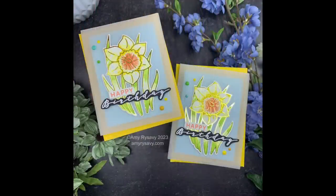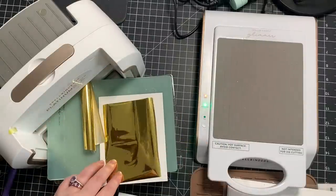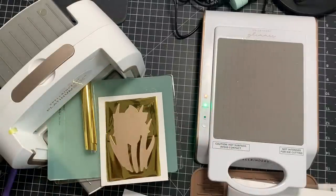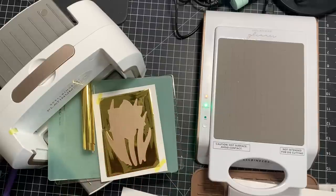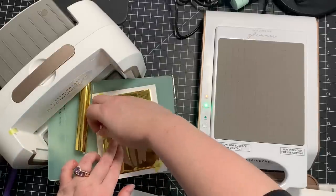Hello friends, Amy R here with Prairie Paper and Ink, with a couple of birthday cards using some brand new waffle flower products — in particular the Sketched Daffodil. There's a stamp set, coordinating wafer die, a stencil set, and a hot foil plate, all of which I used today.